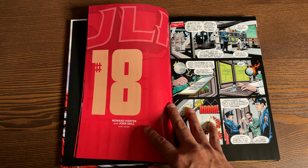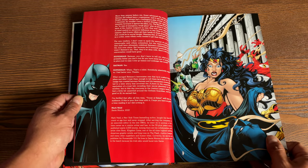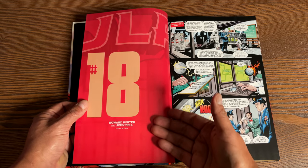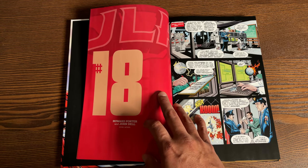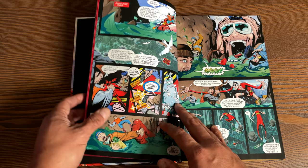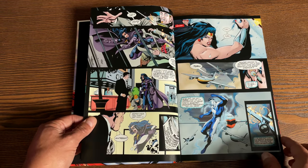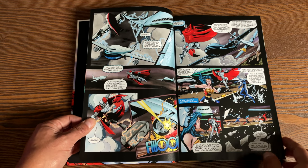Let's talk about the content first. This issue, as you can tell, is issue number 18, not collected in the JLA by Grant Morrison omnibus. This book has 280 pages, retails for $34.99, and collects JLA issues 18 through 21, 32 through 33, 43 through 46, and then stories from JLA Secret Files number 3, which is all part of the Tower of Babel — where I'm going to focus most of this video.